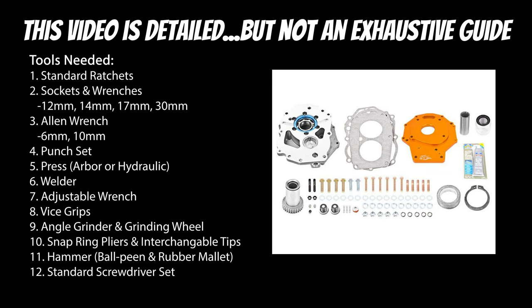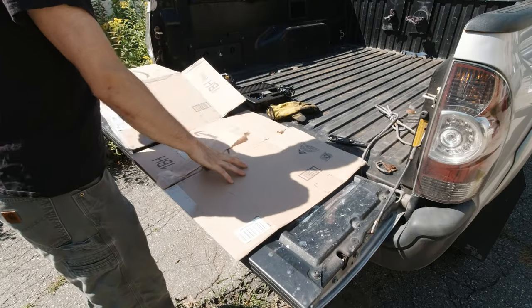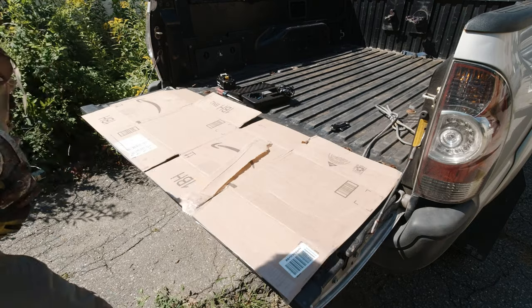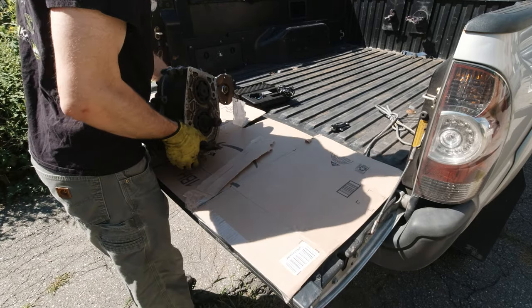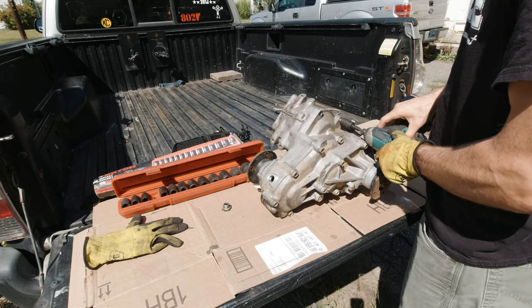Below you'll see a list of tools you'll need for this job. Specialty tools include a welder and possibly a press. The very first thing I'm going to do is strip down the old transfer case — a geared transfer case out of a 90s pickup, a forward shift case.